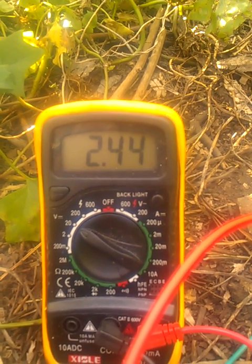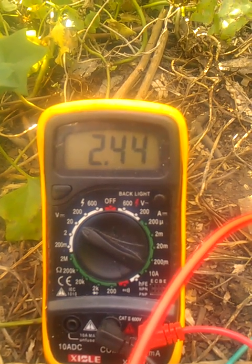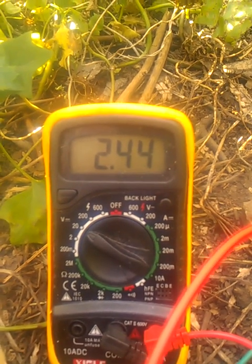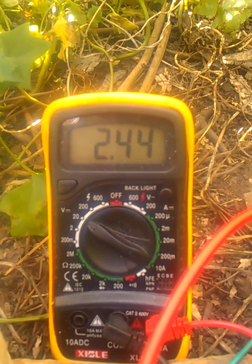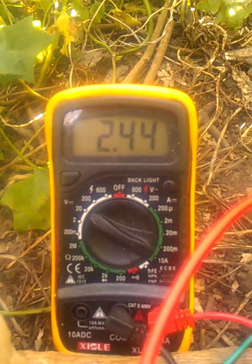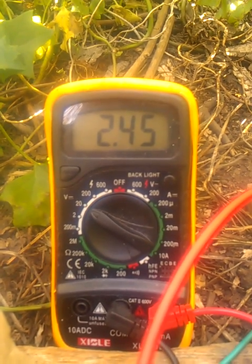Right now we're at 2.44. After about an hour and a half I'm able to fully charge. She's come up to 2.45 slowly. It takes me about an hour and a half to charge up to six volts. So we're slowly watching it charge up — 2.44, 2.45 — and she's slowly climbing.